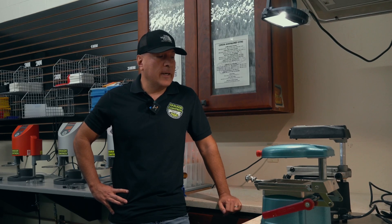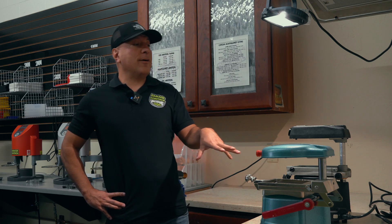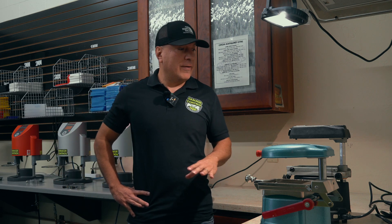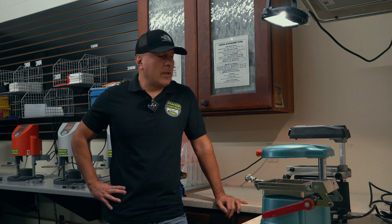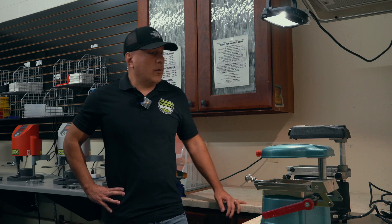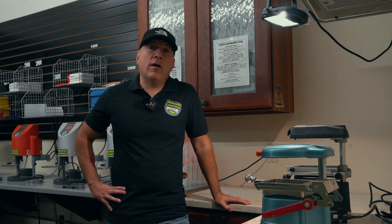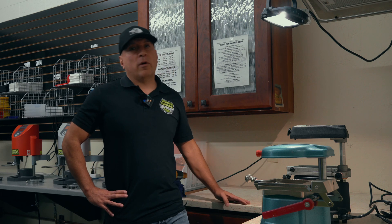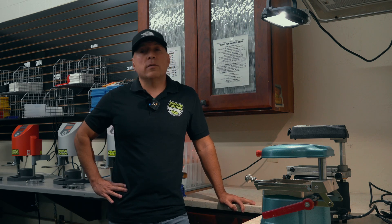You can always see these machines in the background of our videos. I don't even know why we still have them out because since we've been in this building for eight years, we have never used them — I shouldn't say never, we used them once for a project, but it didn't really entail anything with custom fit mouth guards. So I brought these machines out, dusted them off for this video, and we're going to show you how they operate and function.